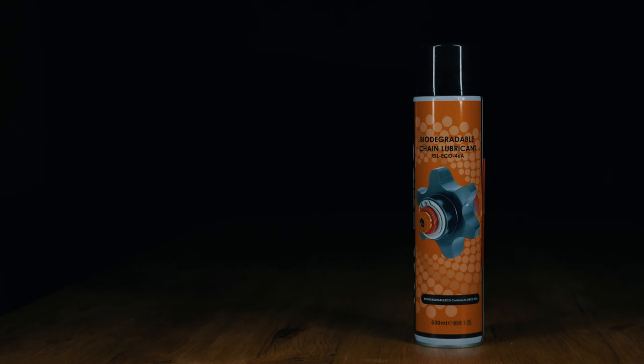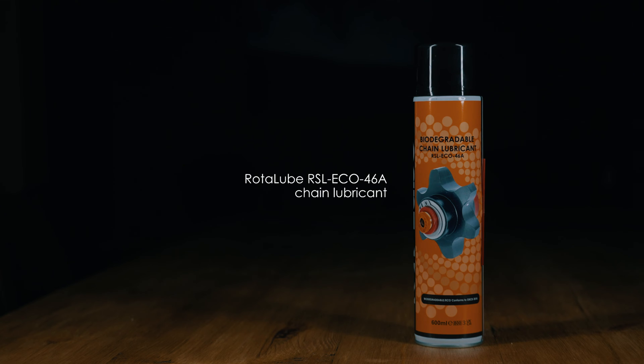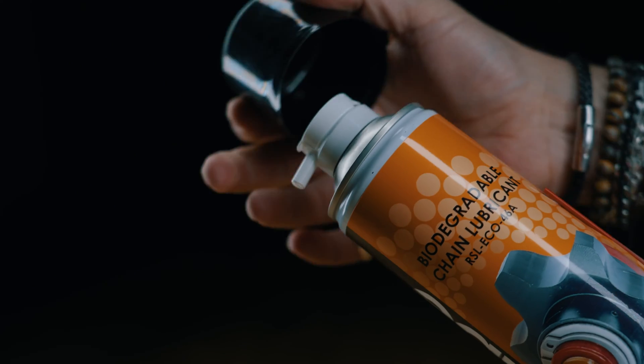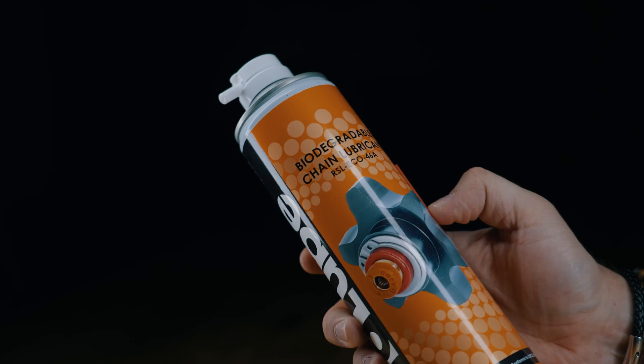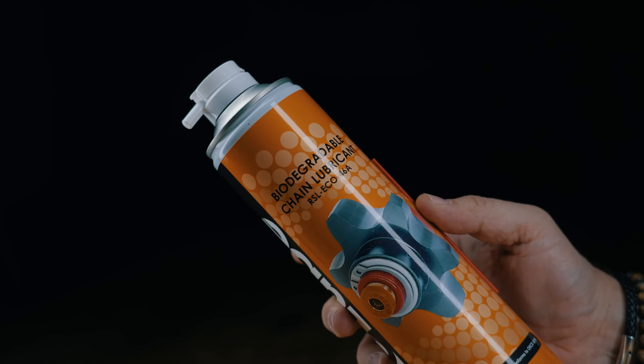You'll also need a spray can of chain lubricant. It comes in 600mm aerosol cans and has some exceptional qualities. Road to Lube's full fill formula maximises the oil content in each large 600mm can, by minimising the use of solvents, fillers and gas, ensuring that our customers receive the most product for their investment.